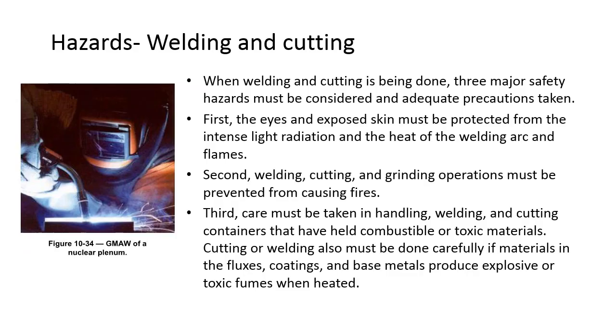When welding and cutting is being done, three major safety hazards must be considered and adequate precautions taken. First, eyes and exposed skin must be protected from intense light radiation and heat of the welding arc and flames. Second, welding, cutting, and grinding operations must be prevented from causing fires. Third, care must be taken handling containers with combustible and toxic materials, and cutting or welding must be done carefully if fluxes, coatings, or base metals produce explosive or toxic fumes when heated.